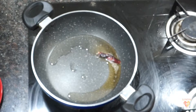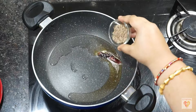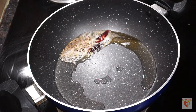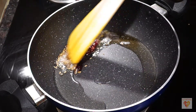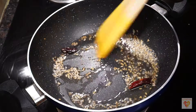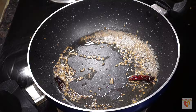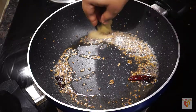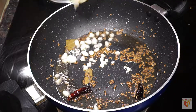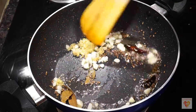Meanwhile, we will do our tempering. Place a pan on medium flame, add one teaspoon of oil and one tablespoon of ghee. When the ghee and oil are heated, add one whole dry red chili, then cumin seeds — half teaspoon, keeping a pinch aside for the second tempering. We need to do two temperings here. Add one bay leaf, then chopped garlic and grated ginger.